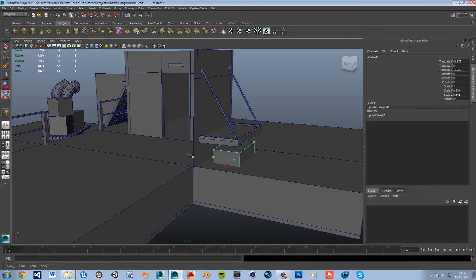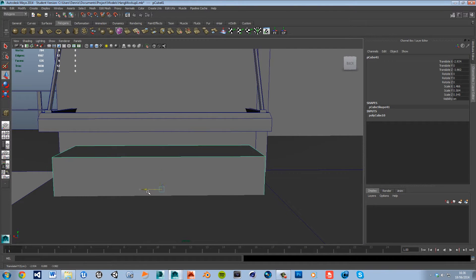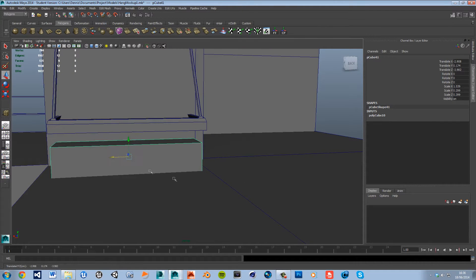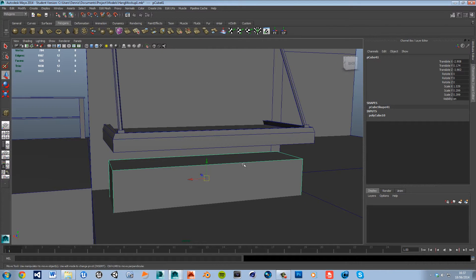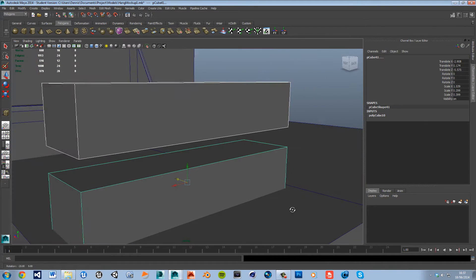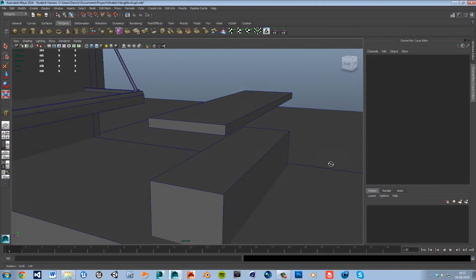With this chest we're gonna make it so that you can open it, so we're gonna have to actually build the inside so the lid can open — we'll need to make the lid separate. The chest should look organic, not exactly measured, because it has to look like somebody just placed it there.